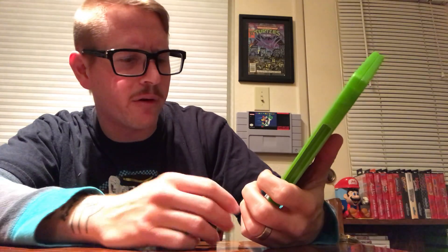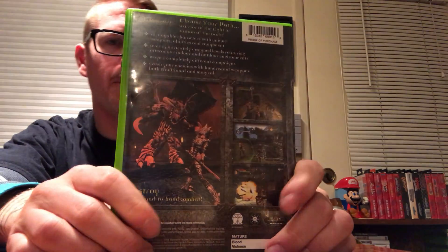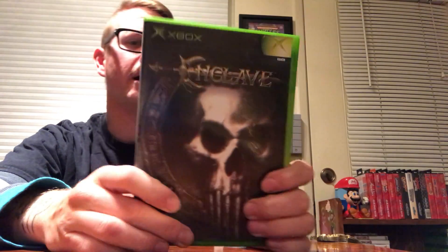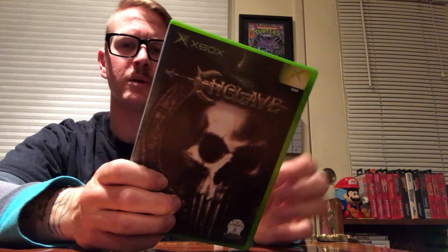Enclave — or however you want to pronounce it — kind of like a Skyrim or Oblivion type game, made by Conspiracy Entertainment. I don't know too much about it. I got it merely by the artwork on the box and thought it looked cool. I've tested it — yes, it works — but I haven't actually done any gameplay yet. Looking forward to this.